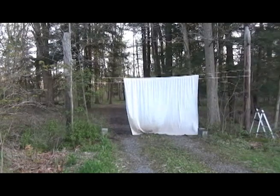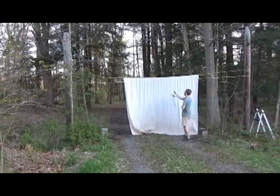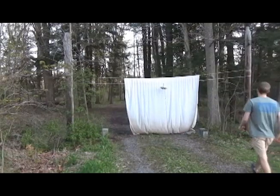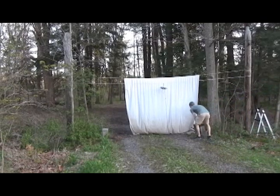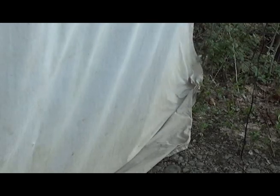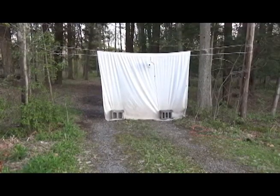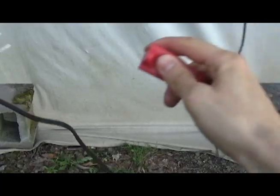I now have two lines running between the two trees. On the higher of the two, I use safety pins to pin a white cotton bed sheet to the rope. On the lower line, I'll attach a mercury vapor light. It's best to keep the sheet taut so moths have a firm surface to land on. If it's windy, you can use stakes, rocks, or logs to keep the sheet from blowing around. At this location, I use two cinder blocks. I'll use an extension cord to plug the light in, but batteries also work if you're in a remote location.